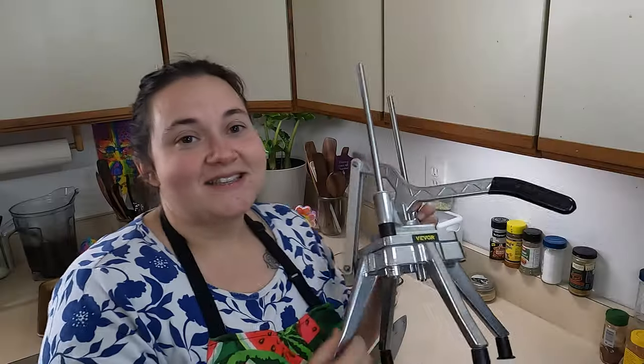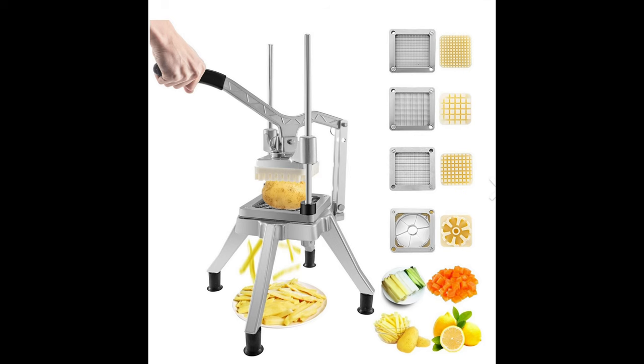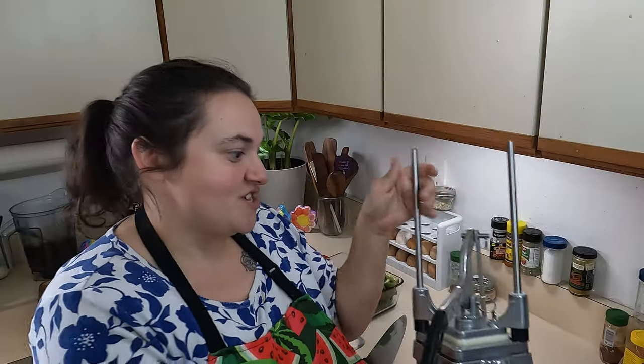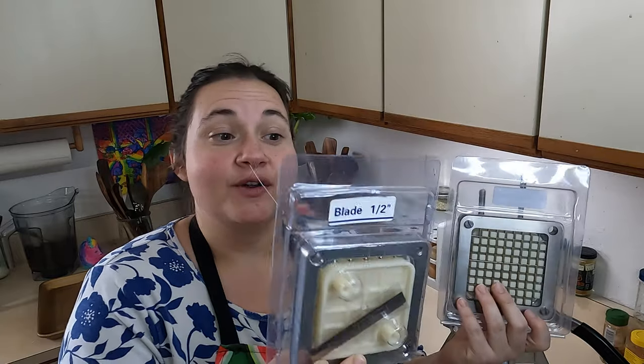They even have bees, and we really want to get bees someday on the homestead, so this company is where it's at. This is the type of dicer I used in the kitchen industry when I worked at Applebee's and Ruby Tuesday. I've been wanting one of these for years, and I am super excited to be reviewing this dicer — it's going to take me back to the days when I was a line cook. Hopefully I don't have to do two cases of tomatoes though.